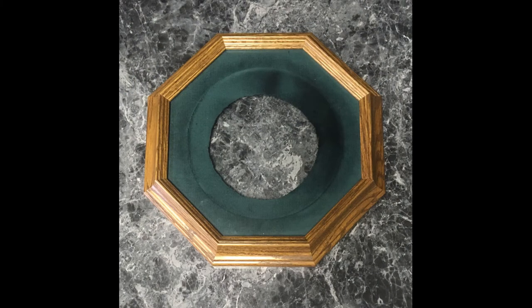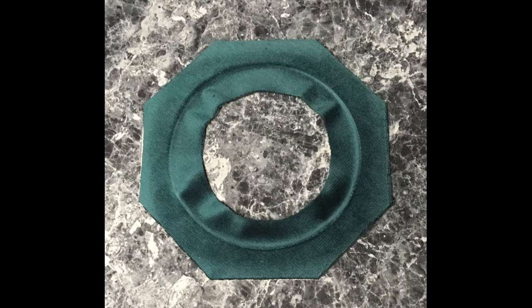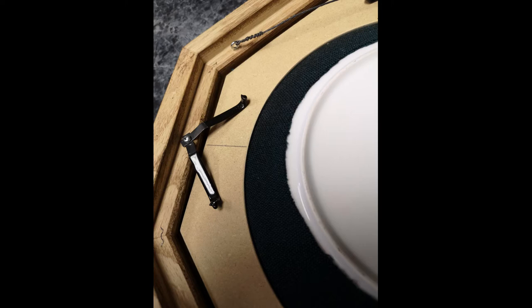Our collector plate frames are sold as a kit. The pieces of the kit include an octagon frame, the octagon glass, a velvet-covered frame back with a plate-sized hole in the back, and pre-installed spring clips.